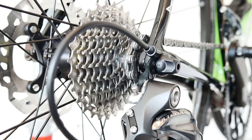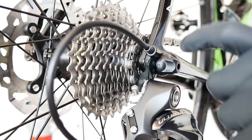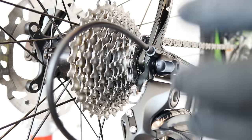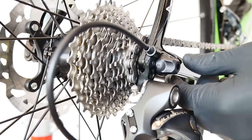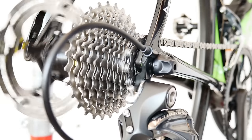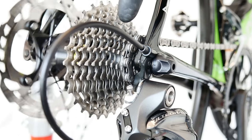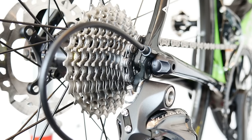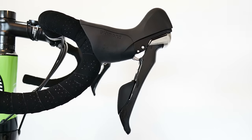Problem number five is one my Super Six actually suffers from — listen to that uneven sound. That sound indicates some teeth on the cassette are trying to scoop up the chain links. This problem is common with cheaper wheelsets. The issue is the free hub — it moves slightly when spinning. If you watch the cassette while spinning, you can see it wobble. This also affects shifting. On my bike the shifting is actually crisp, but you can hear some clicking especially when spinning backwards. So a loose or worn free hub can cause this problem.